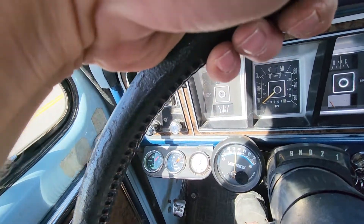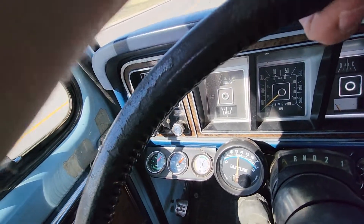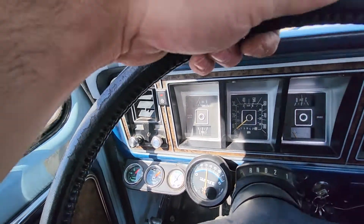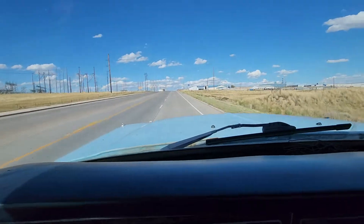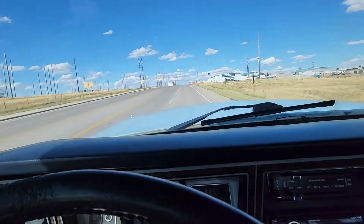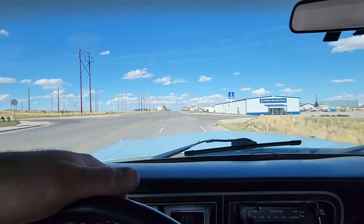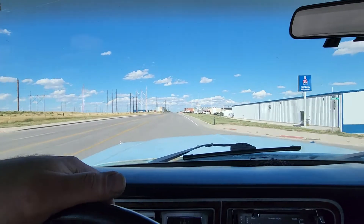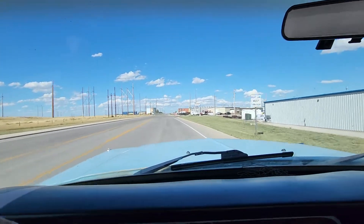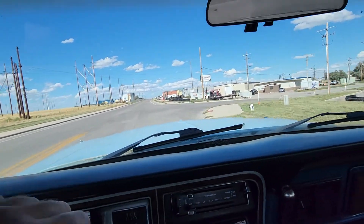Just kind of coasting with light throttle, right in that mid-14s, 14.7 range, which is right where you want to see it. All in all, real good results — pulling her into the shop now.